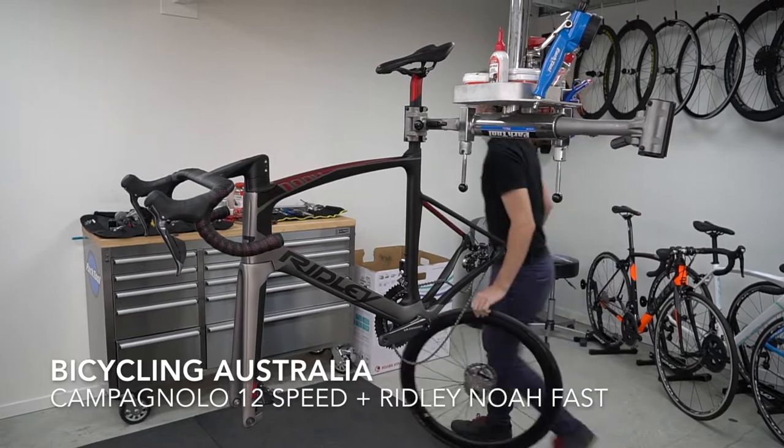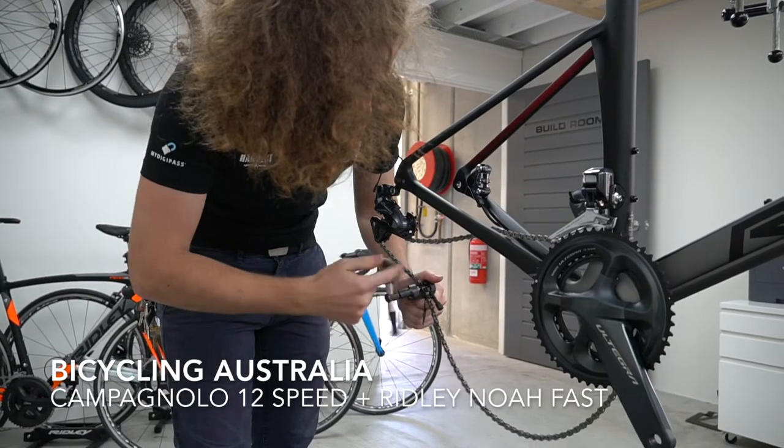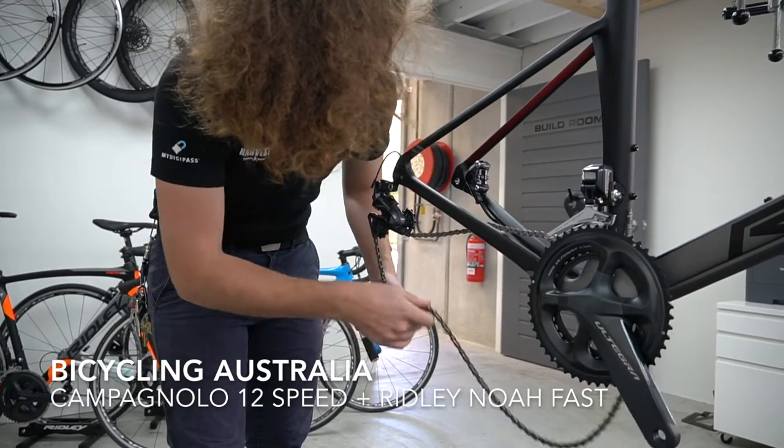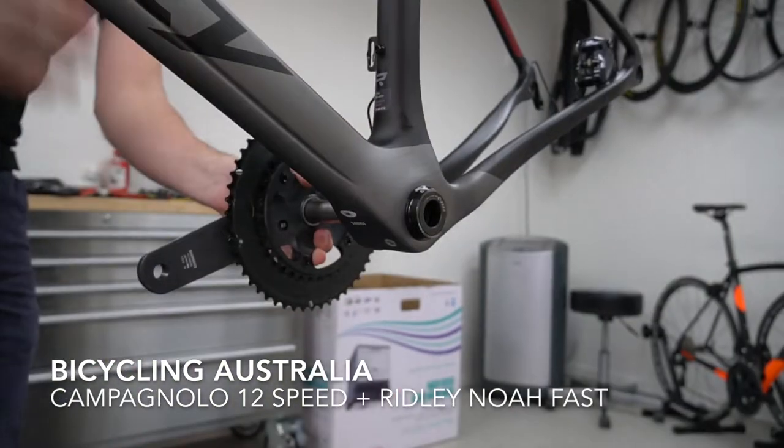Inside the box was Campagnolo Super Record 12-speed. The plan was to install the 12-speed onto this frame set. However, the frame was sent from the Ridgely factory in Belgium with Shimano Ultegra, so we had to remove it.